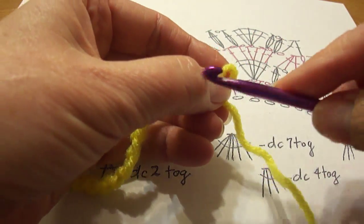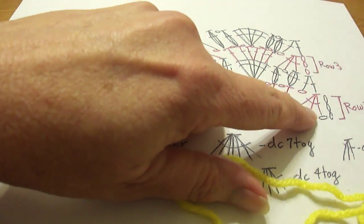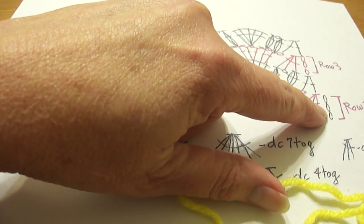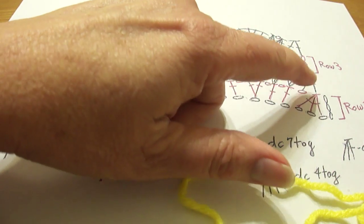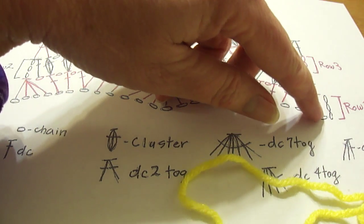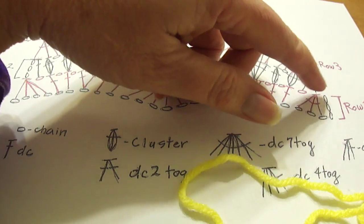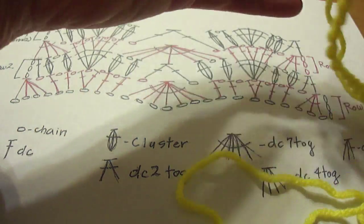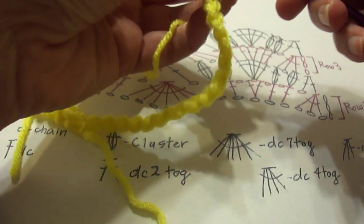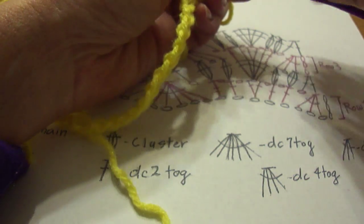I'm going to go ahead and put my crochet hook in. Looking at the pattern, the last three chains are going to count as the first double crochet, and then we're going to do three double crochets together into the first three chains. All together, this will count as a double crochet four together. You start like you're going to do a double crochet, chaining into the fourth chain from the hook.